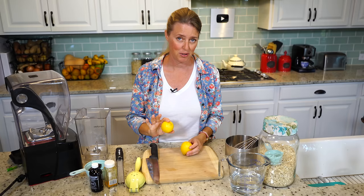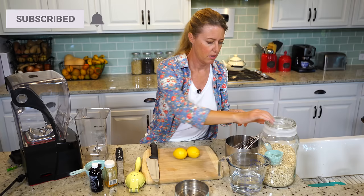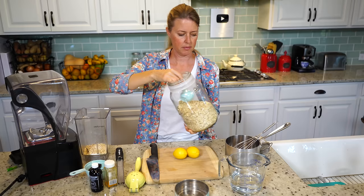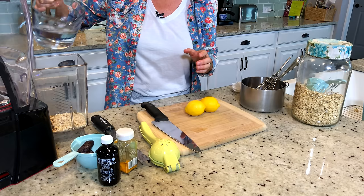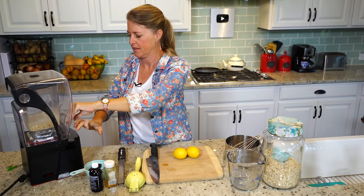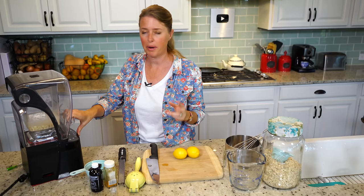What we're going to start with are some rolled oats. We're going to start with half a cup and just put that in the blender. Then we have two cups of water. We're going to blend this first and then strain out the pulp. I'm just going to blend it on high for about one minute.